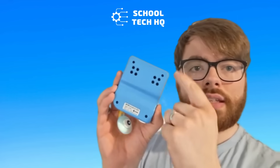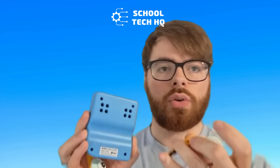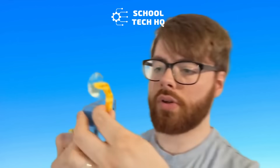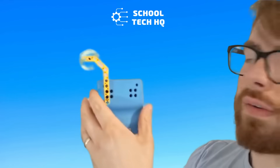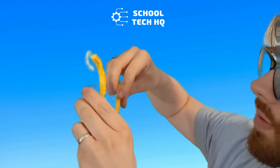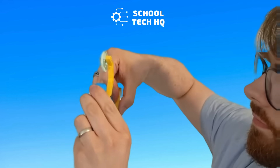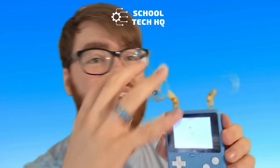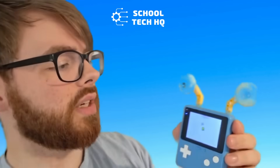On the back of it you have some connectors for adding Lego. This comes with some funky eyes, so if I attach them on here — quite easy just to pop in — there you have it. Spinny eyes! You can obviously add whatever kind of Lego you want onto it.